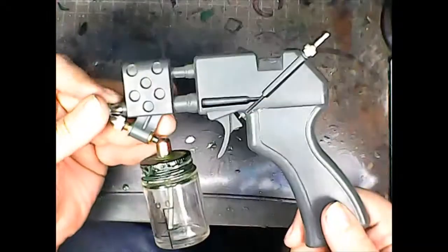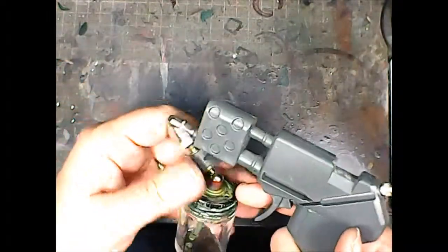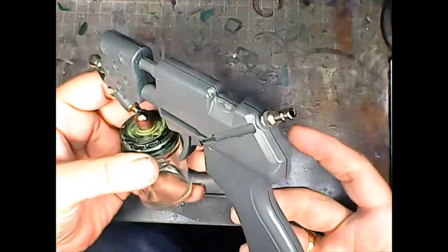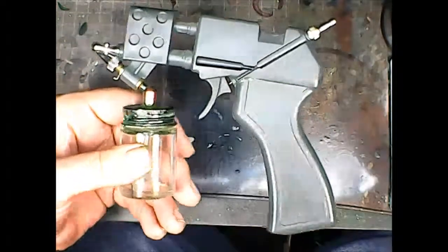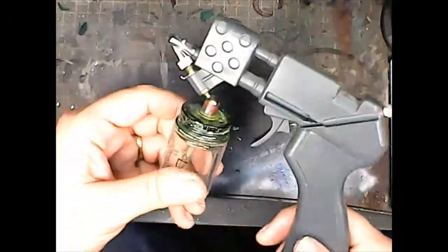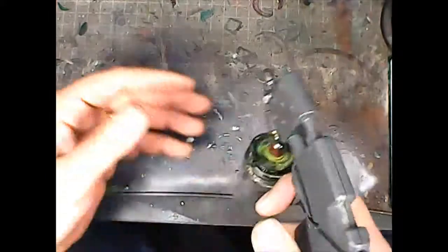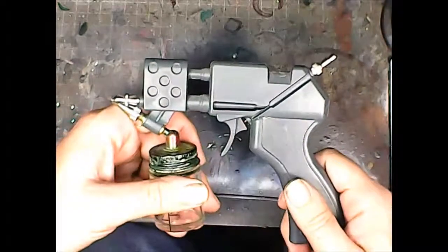But the Citadel gun did its job and I keep it around for nostalgia's sake. If I'm doing a large model like a Land Raider or a Rhino, or an entire squad of Space Marines all at once, I'll still put the paint in this thing and do the whole squad or the entire surface all at once. But it's got to be a pretty big deal before I mess with it.